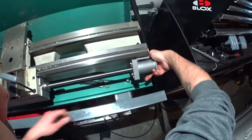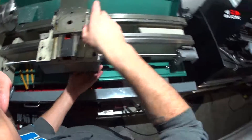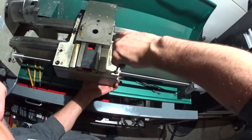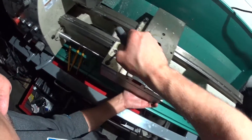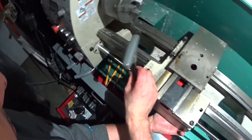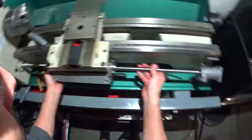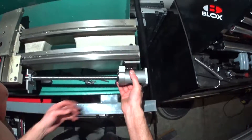There it goes. Well, that didn't work out. So I'm just moving it just enough so that I can get this in here.